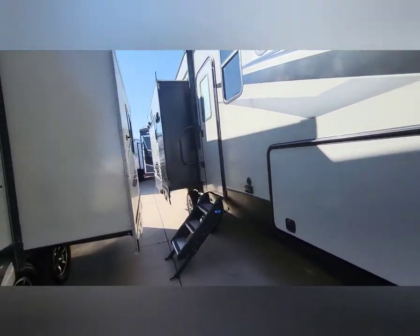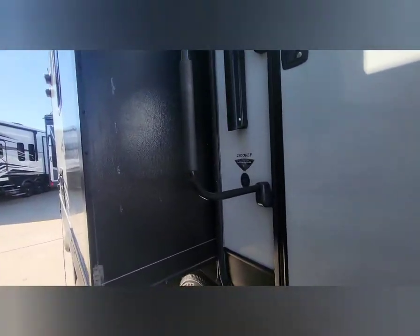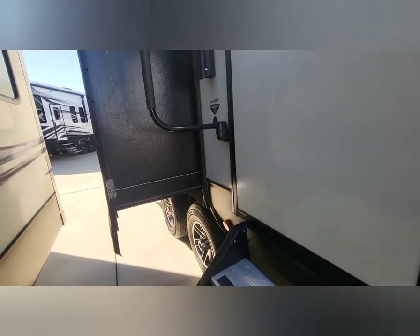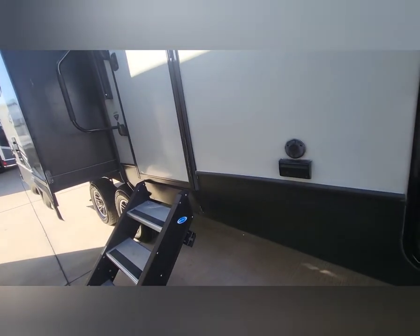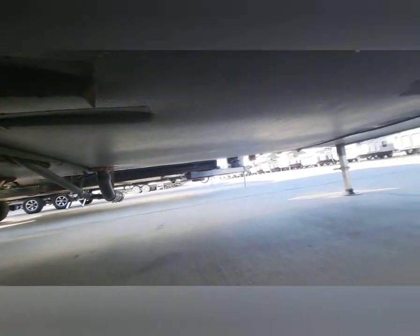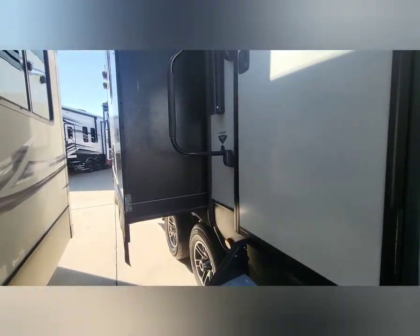Last thing on the outside: this unit is prepped for solar — you can plug in your solar there for extra power. Coming up here, this has the all-weather thermal package. On this specific trailer that means it has an enclosed and heated underbelly. You can see how it is enclosed right there, and your heat ducts run down in there.